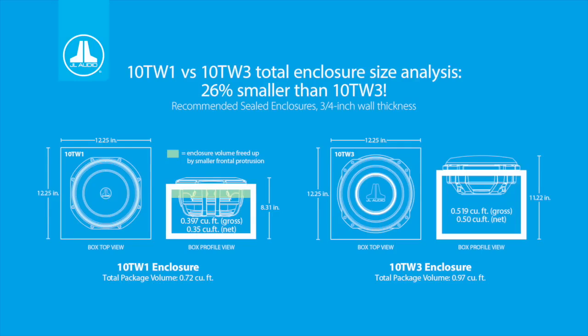The TW1 also offers a smaller box volume requirement than the TW3, meaning we can build a significantly smaller overall enclosure and achieve really excellent sub-bass fidelity. For the 10 TW3, we're looking at a sealed enclosure of only 0.5 cubic feet, which is pretty small. But for the 10 TW1, you can make that box 0.35 cubic feet — about 30% smaller than the enclosure you would use for a 10 TW3.